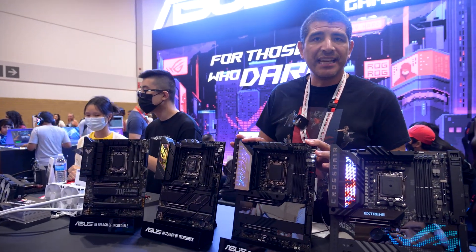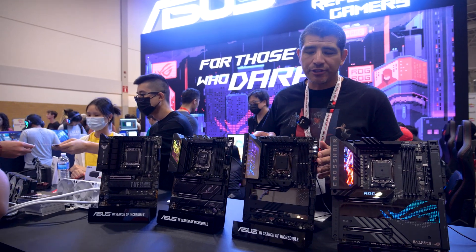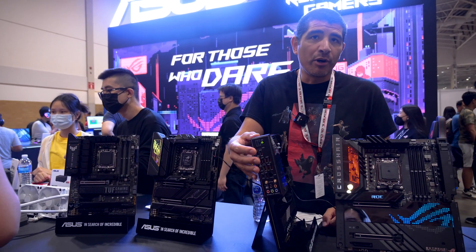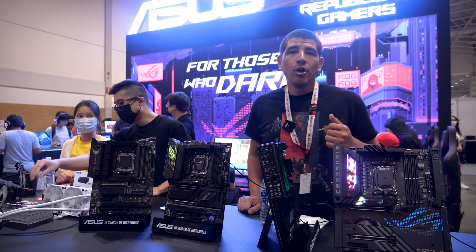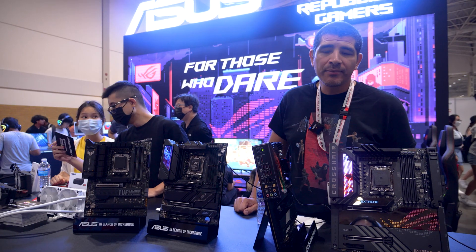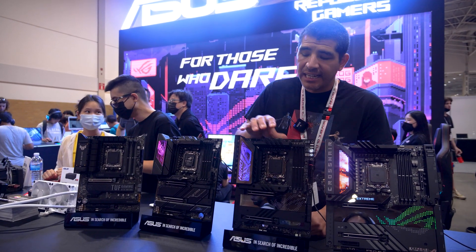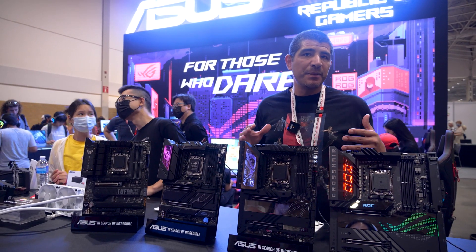The Hero is generally my favorite within the AM5 lineup. It's very similar to the Extreme, but we go to a standard ATX form factor. You're still going to have a massive amount of IO — again 12 ports — with 40 Gbps, 20 Gbps, and 10 Gbps, a single 2.5 Gig LAN, and also Wi-Fi 6E and Bluetooth 5.